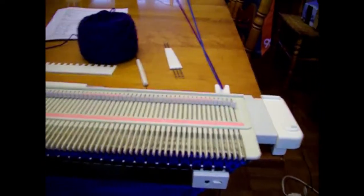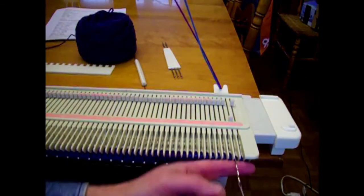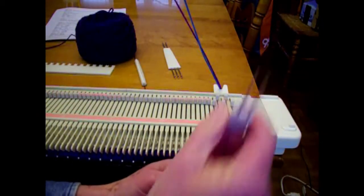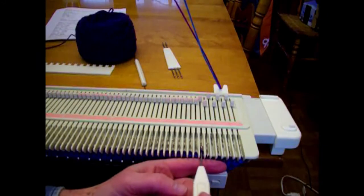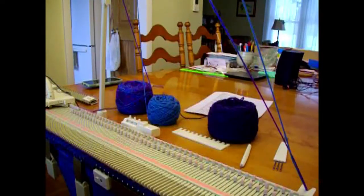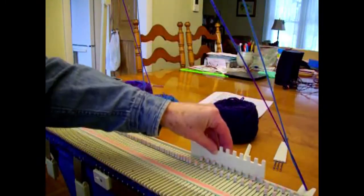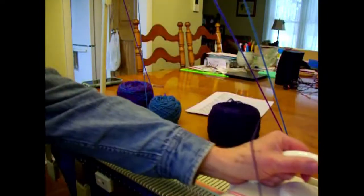I've done one row to the left with the purple, and we're on to our very first eyelet row. With my transfer tool, I'm going to start with the second stitch in and move it one to the left, doing this every other needle all the way across. After transferring every other stitch all the way across, I'm going to bring all the empty needles back into work all the way across. This gives us our nice yarn overs for our eyelets. I'm hand tensioning the yarn and knitting one row back to the right.